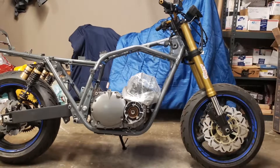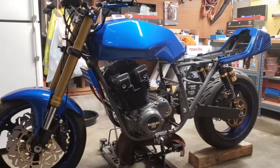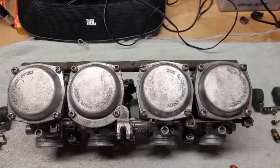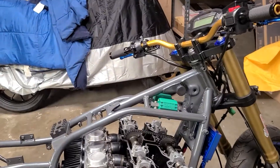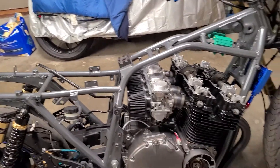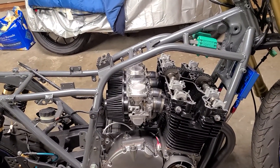Hey guys, welcome to another episode of my bike build and you're watching the KRMoto channel. It's really cold in here and I just got off work, and I kind of wanted to show you guys what I've done to the bike so far.